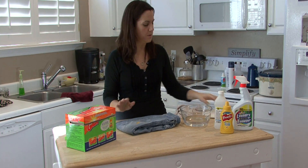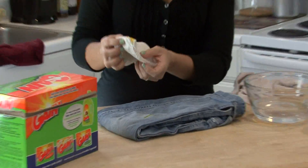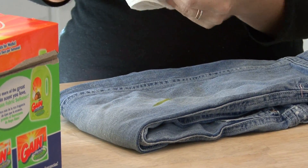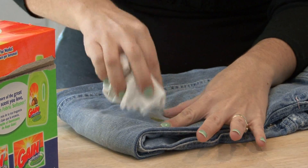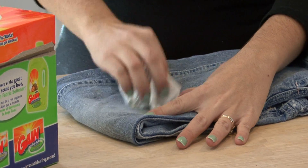You want to get the majority of the mustard off first with a paper towel or a napkin, something you can just wipe it off with. And then you're left with the yellow stain.